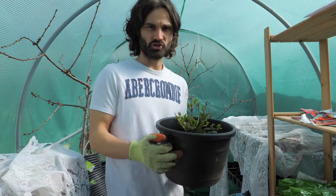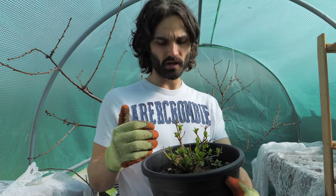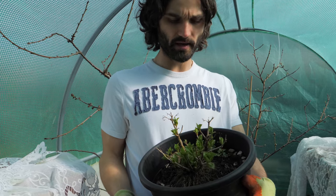This is a hydrangea. I was given this plant last year and for whatever reason it just ended up in this small pot. It survived the winter, it did very well last summer, and you can see these lovely healthy new shoots coming here.